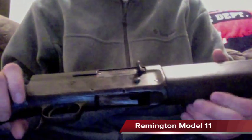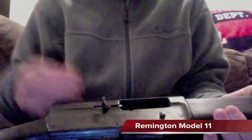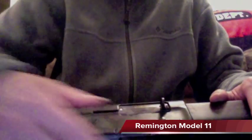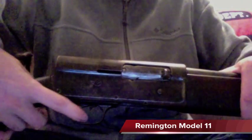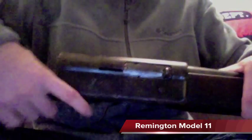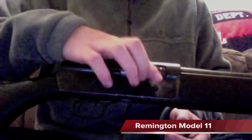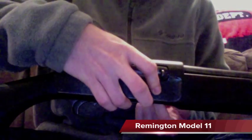Its safety and operation are very simple. Simply pull back the bolt to chamber the first round, close it, and your safety mechanism is right by the trigger. To disengage your safety, push it forward and pull the trigger. To load more rounds in, simply push this button right here up and load rounds into the tube.